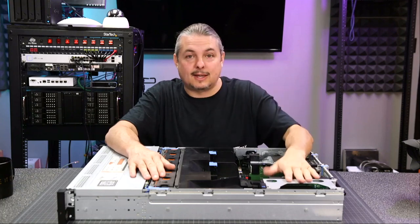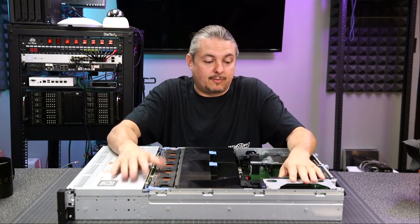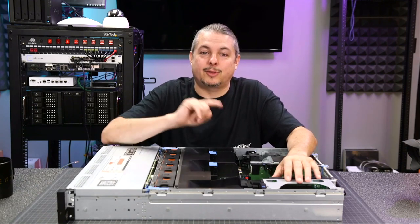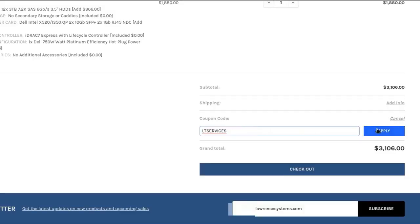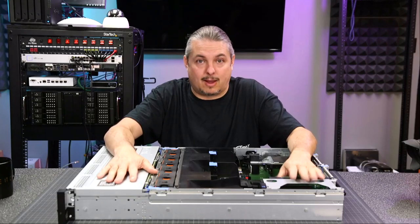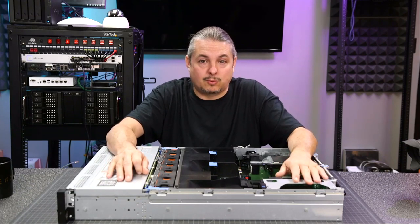That opens up the secondary market to a lot of great deals on used servers. The folks at Tech Supply Direct, someone we've done some business with, decided they'd like to sponsor our channel, so they made an offer code. By using the offer code, you can get 10% off your purchase with Tech Supply Direct — helps the channel out and helps you out by getting you a 10% discount. They have a lot of options on servers; specifically, one we're going to talk about today is this Dell R720.